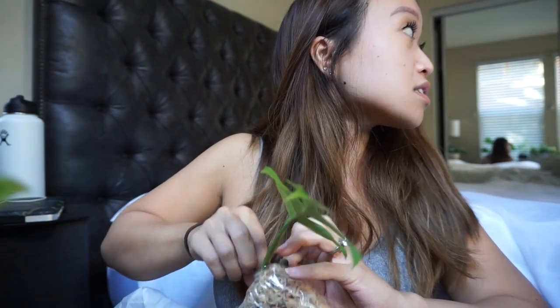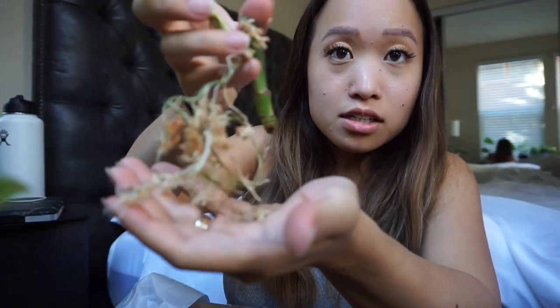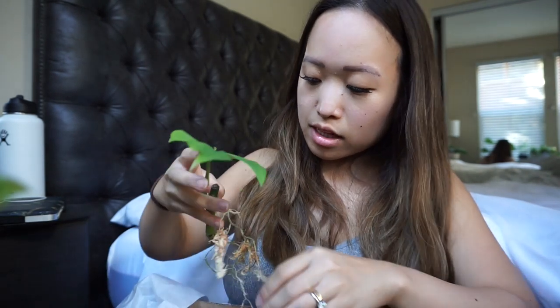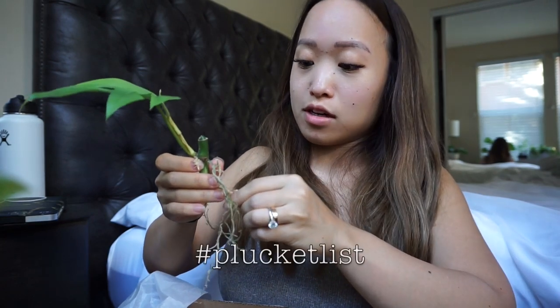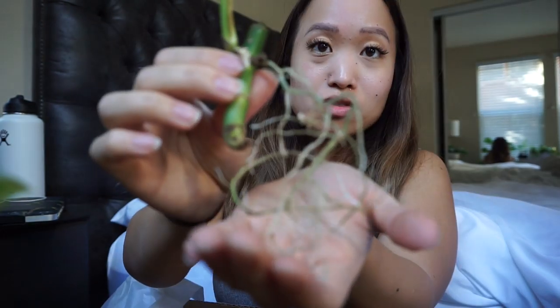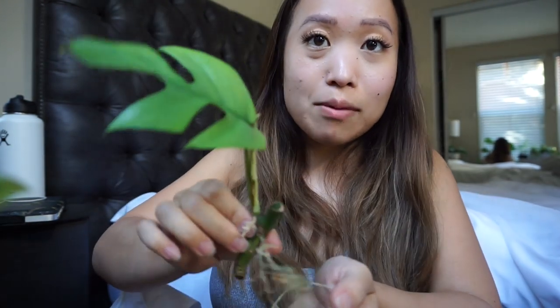I think it shipped out Saturday and today is Monday. The roots are looking good — there's no rot or anything. I'm going to stick this one in LECA as soon as possible. I need to slow my roll when it comes to plants because I already paid for another bucket list plant that's coming in September, but I won't say what it is yet. These roots definitely need some water, so I'm going to get it into LECA.